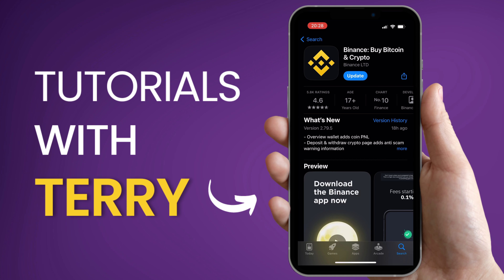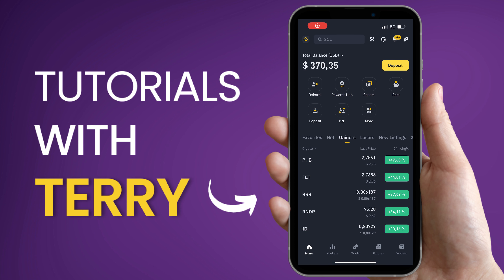If you haven't signed up for Binance yet, make sure to use our link found in the video description. By doing so, you'll be eligible to receive trading fee rebates worth up to $100 USD. Once you've registered and verified your account, you are ready.